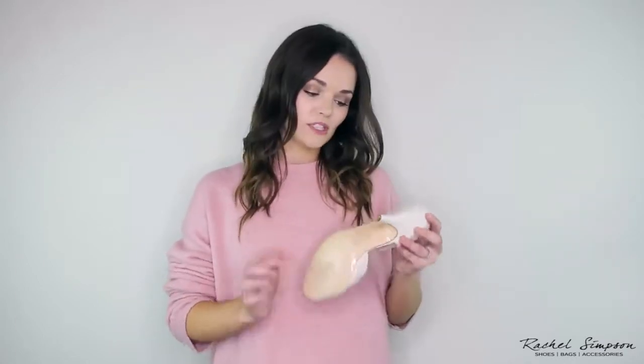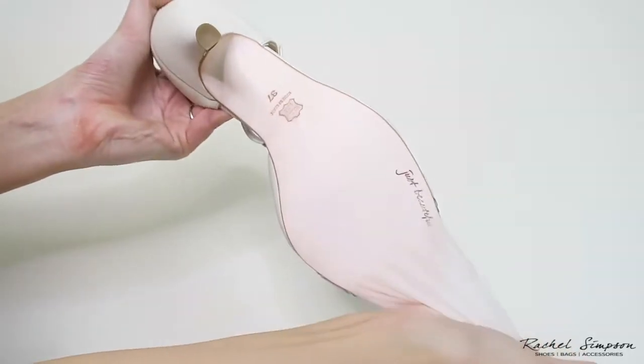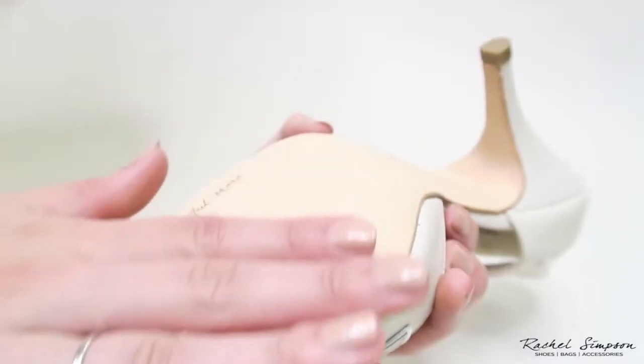We get lots of emails from customers panicking that the soles of their shoes are coming off, and that is definitely not the case. Our shoes are actually made with a leather sole, so we send them to you with a protective film. Once you are 100% happy that you want to keep the shoe, you can remove the film and reveal the brushed leather sole.